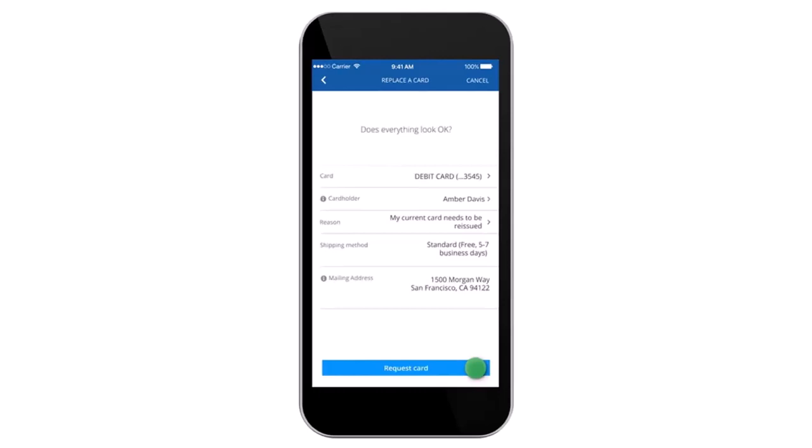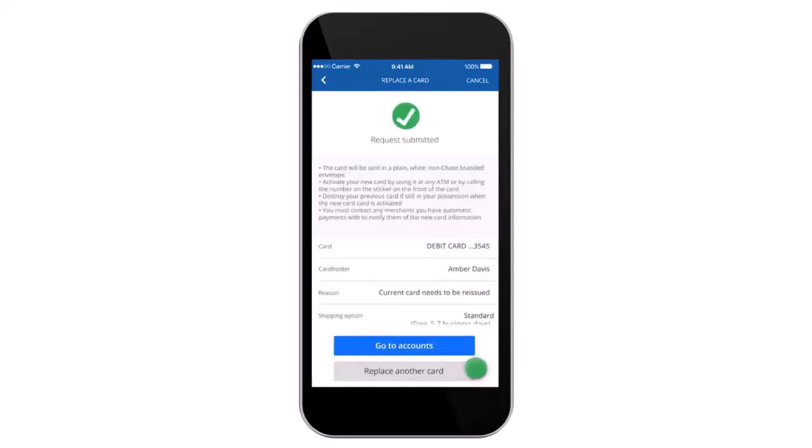After that, you'll have to enter the details such as the cardholder's name, the reason, the shipping method, and finally the mailing address. Once everything looks good to you, simply tap on the option 'Request Card' and the request will be successfully submitted.